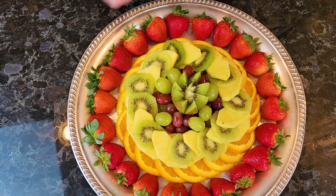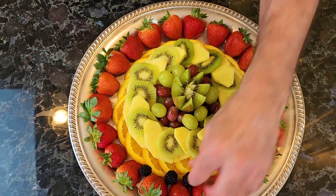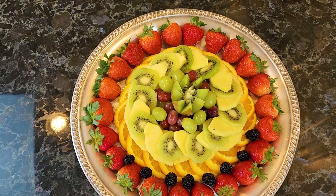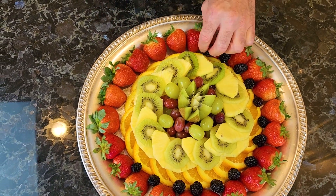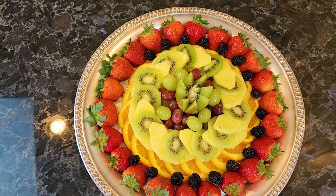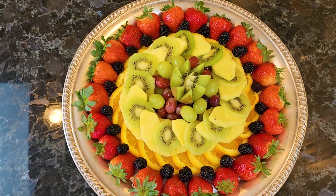If you want to pick it up a notch, you can take some blackberries — what I call adding a little black in there, which is what I call shock value, meaning it contrasts with everything else. If you don't have blackberries, you can do blueberries, raspberries, or alternate raspberries and blueberries — really anything you like. The beautiful thing about this platter is it literally takes less than 10 minutes. And it looks all right!